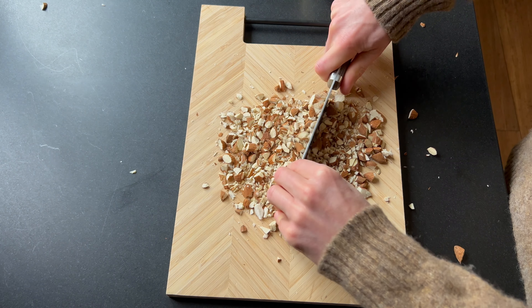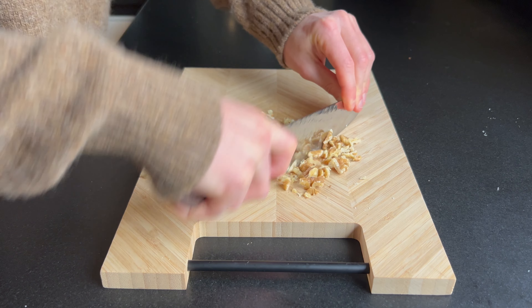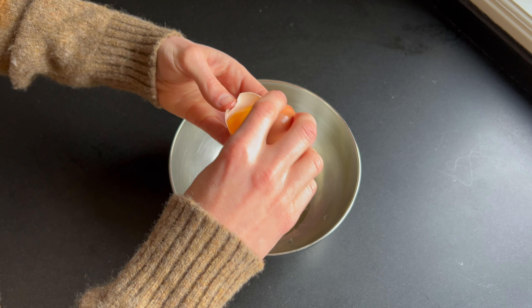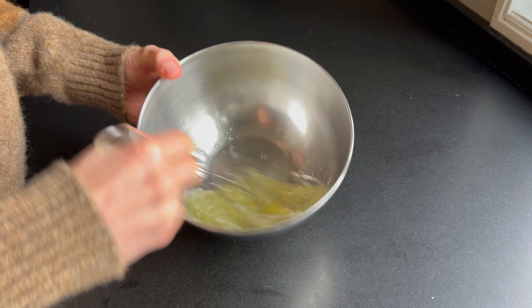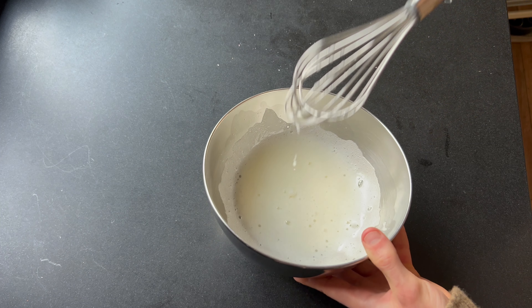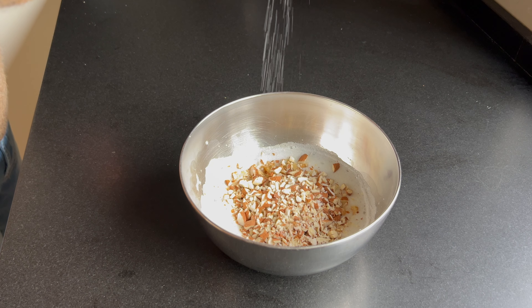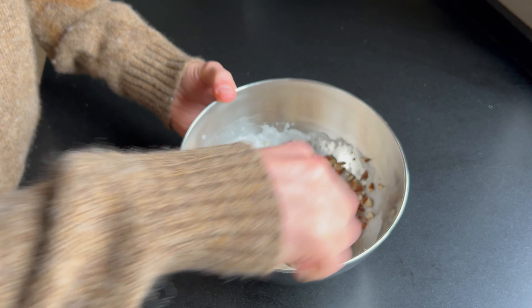Start by cutting up the nuts into smaller pieces, because you don't want to be biting into big nuts — that sounded weird, but yeah it's true. Separate the egg white from the egg yolks by running it back and forth in the shells. Grab a whisk and beat the egg white until it's fluffy and airy. Once that's done, throw in all of the chopped nuts and add a good pinch of salt. Stir it together and make sure the nuts are well covered in the egg white.